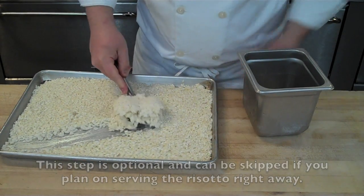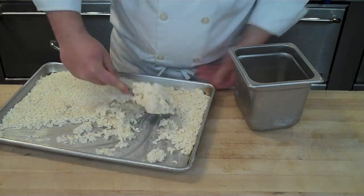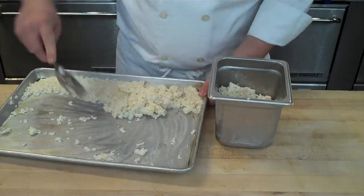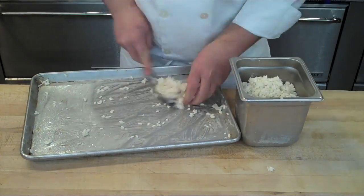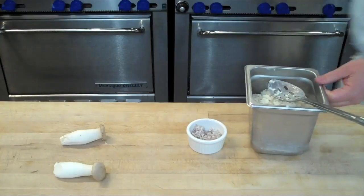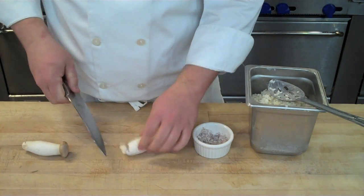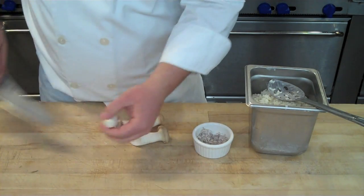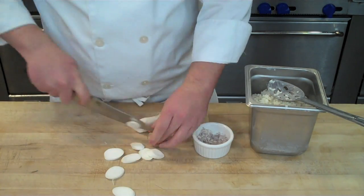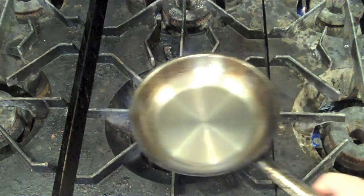This same method can be used at home — say you're throwing a dinner party and you're having risotto as one of your courses. You can par-cook the risotto to this point, chill it, and it can last in your fridge for at least a couple of days. Then when you're ready to eat, it won't take nearly as long to finish. Let's assume we're making a mushroom risotto and we already have our par-cooked risotto set aside in a storage pan.